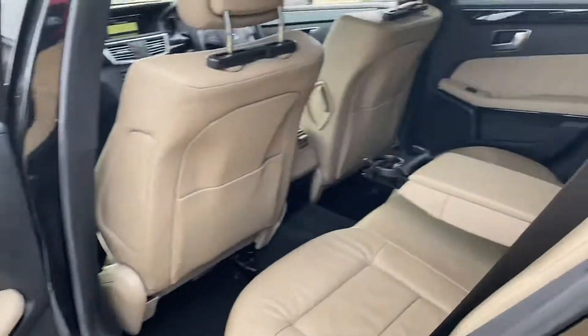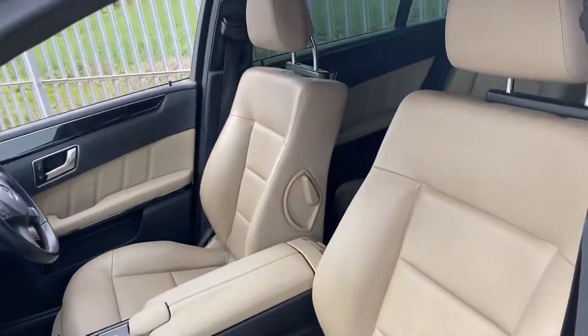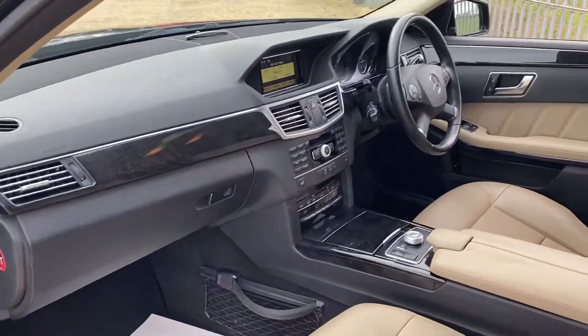I'll show you the door card as well, and quickly show you the passenger side at the front. As you can see the seats are in very good condition and we've got the wood effect here on the dash as well.